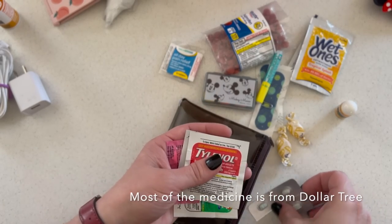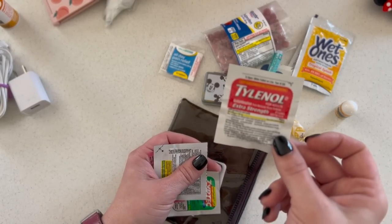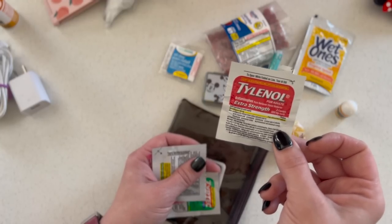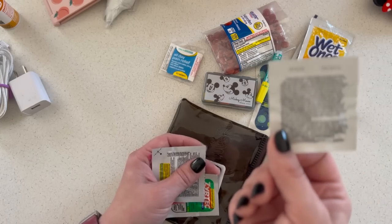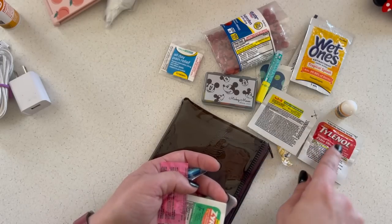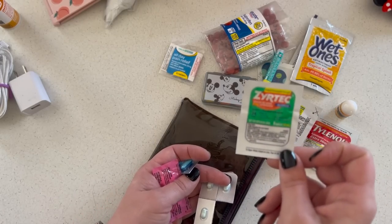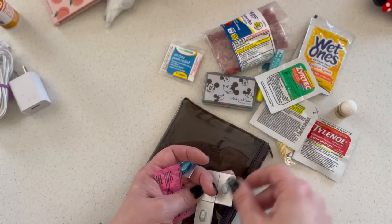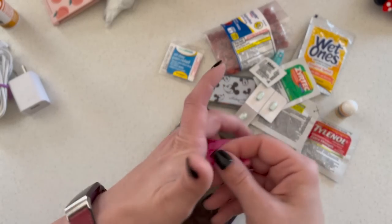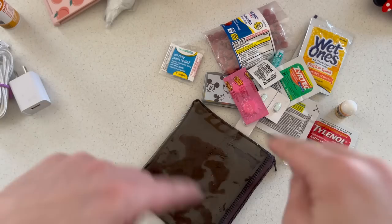I like these small single-dose medicines when traveling — you can get them from Dollar Tree. There's not a lot to carry but it'll get you what you need, and it has dosage and expiration date right on it. We've got Tylenol, Advil Cold and Flu, Zyrtec — we have one kid with allergies — an antidiarrheal, Midol, and Pepto. That's what goes in here.